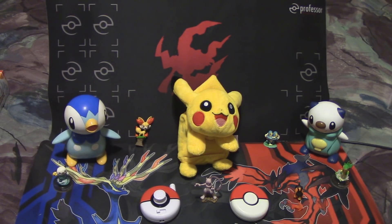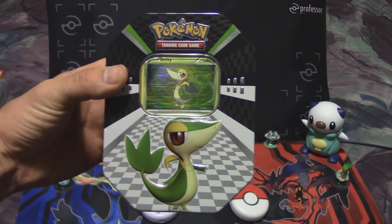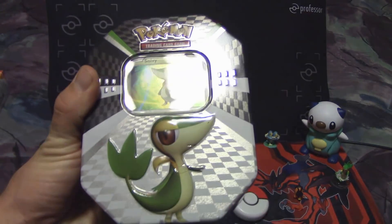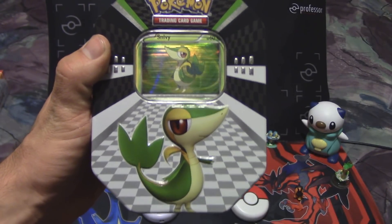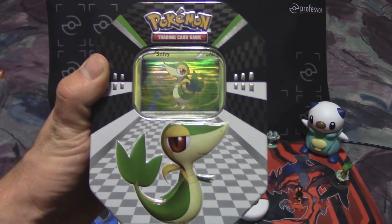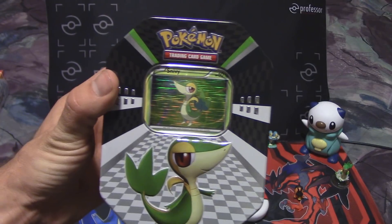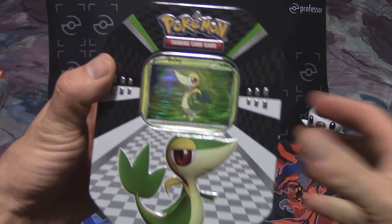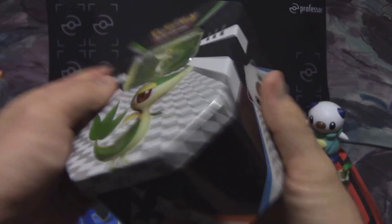Hello Pokemon fans, welcome back. I am Professor K, and my name's Zan. We are the Pokemon Evolutionaries and we have yet another opening for you guys. This time it is a Snivy Tin from the Black and White series. I found this at a Walgreens here on our vacation for an unbeatable price — these tins in my area go for about $17.50, and this Walgreens had it for $13.49. Saving $4 per tin, I just couldn't leave it there. We also have the full trio yet to open, so look for those in the future as well. Let's jump right into this Snivy Tin and see what's inside.